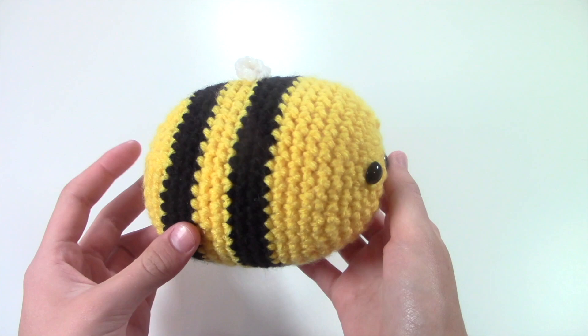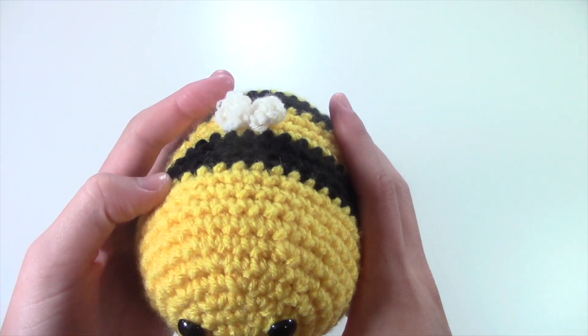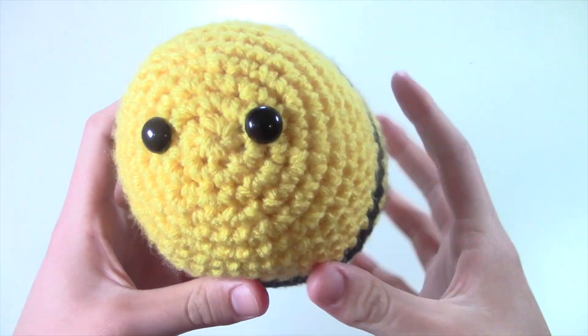Next up, I made this really cute bumblebee. This is my pattern and I am planning on coming out with a tutorial for this for you guys, and I just really like him.